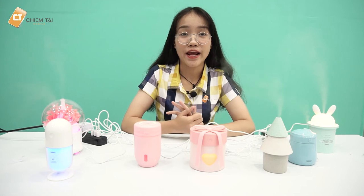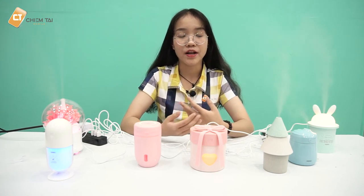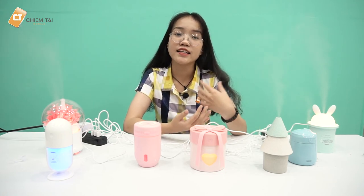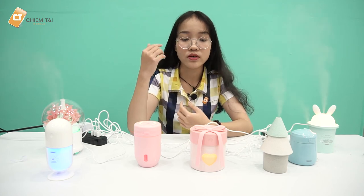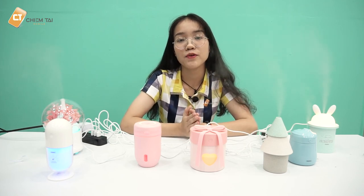Trong video này mình đã review từng sản phẩm máy tạo độ ẩm mini. Ngoài việc sử dụng cá nhân, các bạn còn có thể mua về làm quà tặng rất ý nghĩa. Hiện tại những sản phẩm này đang được phân phối tại Chính Hãng Mobile với giá rất tốt, chỉ dưới 500 nghìn. Link chi tiết từng sản phẩm mình sẽ để ở phần mô tả bên dưới. Đừng quên nhấn like và subscribe cho kênh. Cảm ơn các bạn đã xem và hẹn gặp lại trong những video sau.